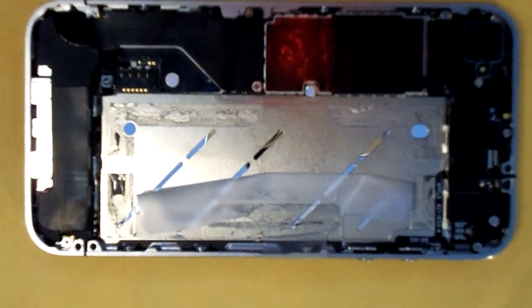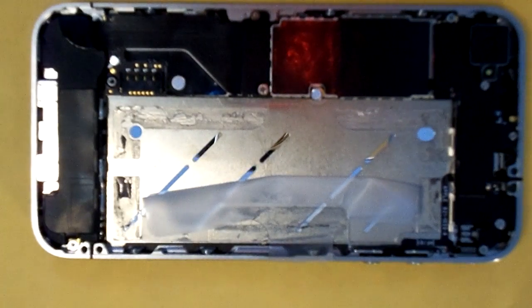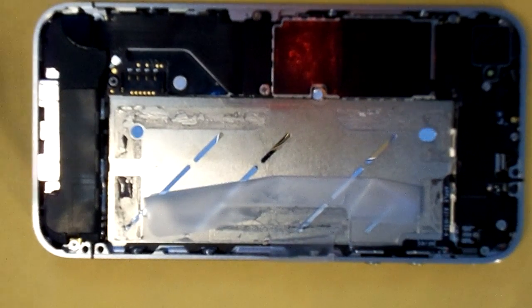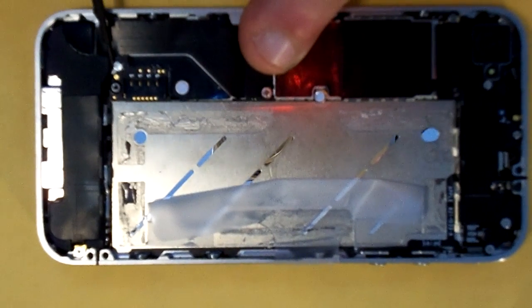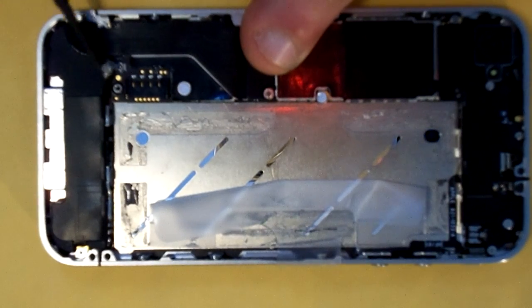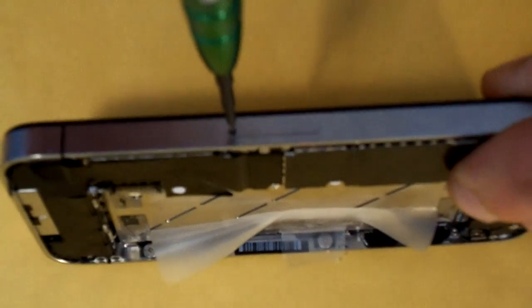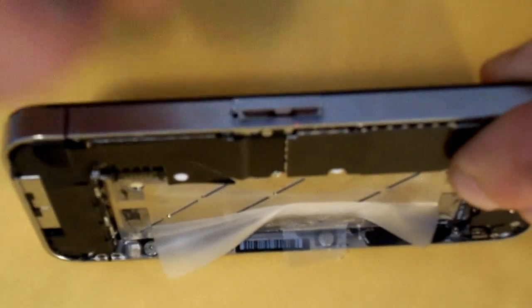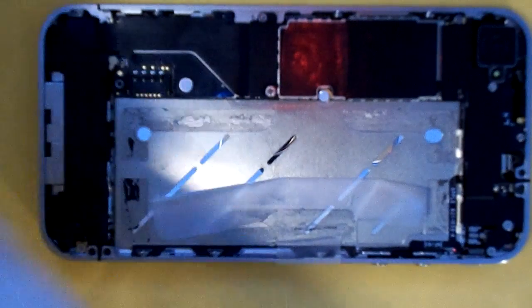First thing after removing the battery is remove the antenna cover here. Now we're going to remove the motherboard. We're going to start off by removing the antenna cable — that's always one of the first things you want to do so you don't forget. And then you're going to want to remove the SIM card. A pentalobe screwdriver or a paper clip will help you get that SIM card tray out.